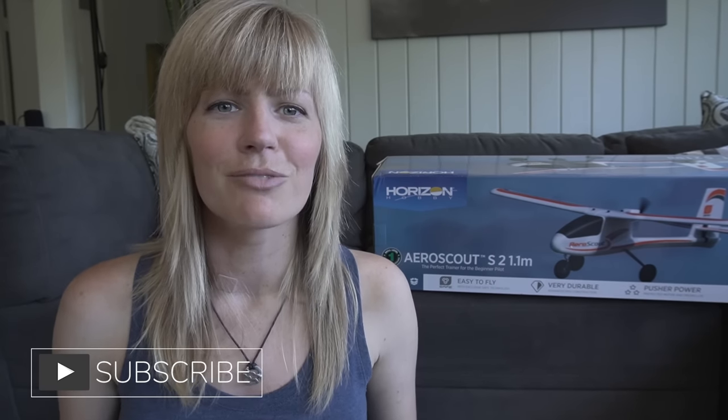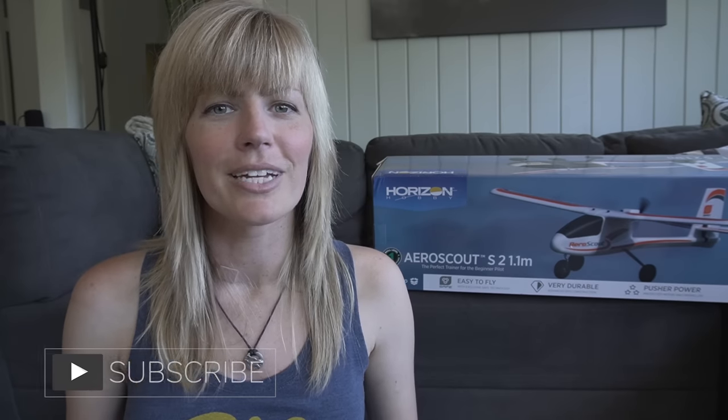If you're new to my channel, welcome. Here you're going to find RC reviews, tips and tricks, run videos, flight videos, and other things related to RC. So if you guys want to see more, make sure to like and subscribe.